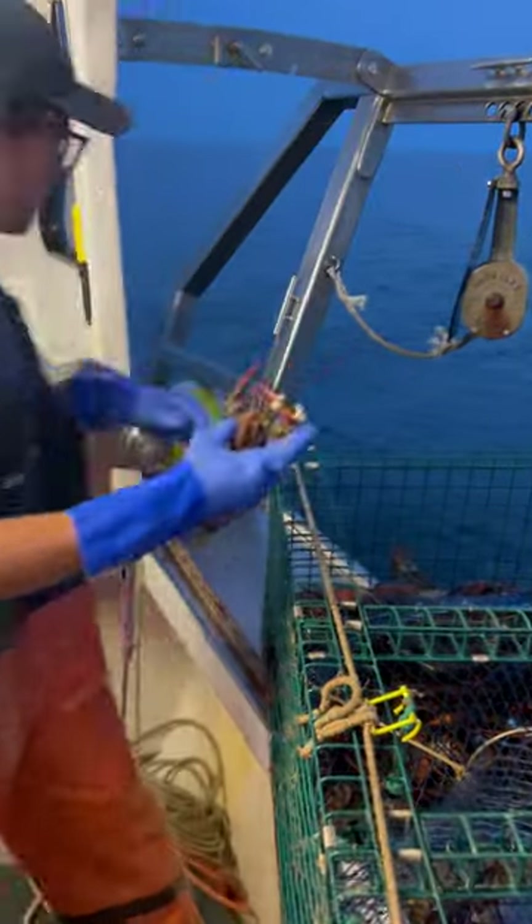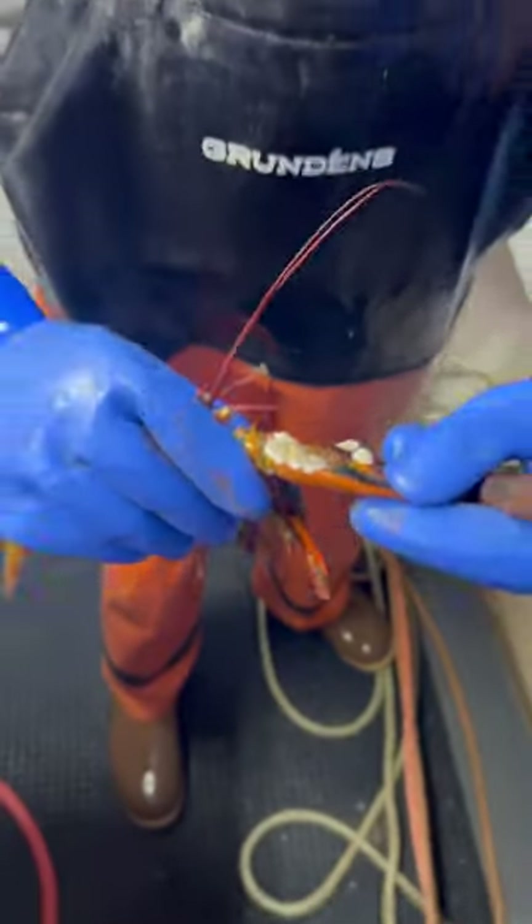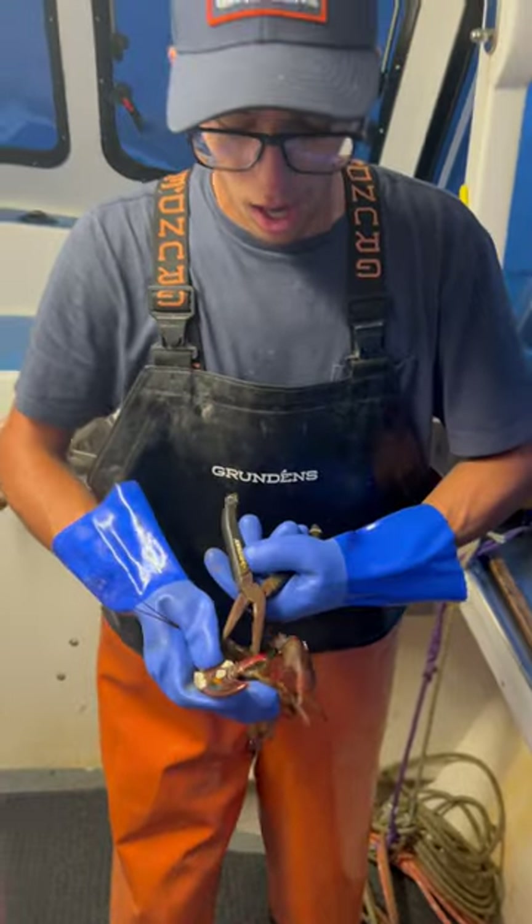Alright guys, we got a little lobster here. It's got quite a few barnacles on it. The barnacles will grow on the lobsters that are moving a little slower. You can see it kind of jams out the mobility of this one. So we're going to go ahead and get these cleaned off.